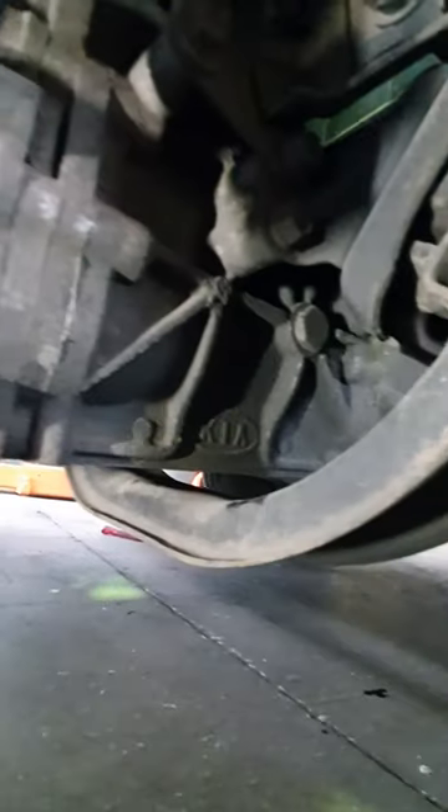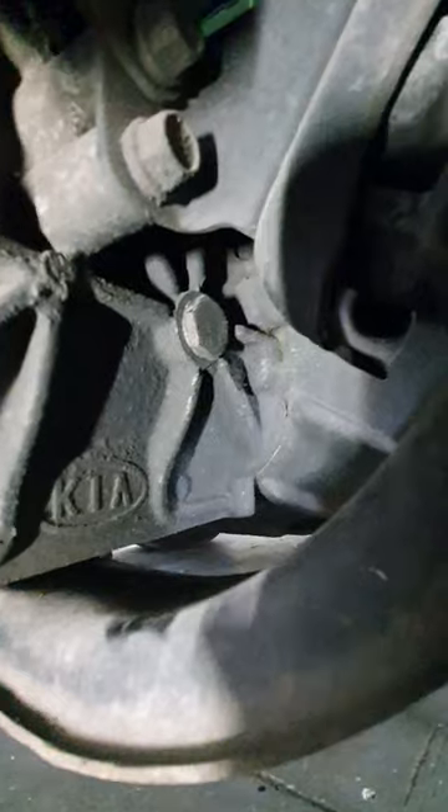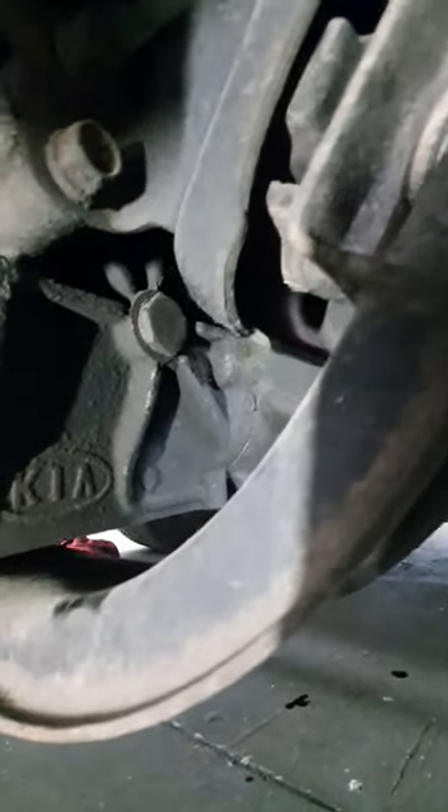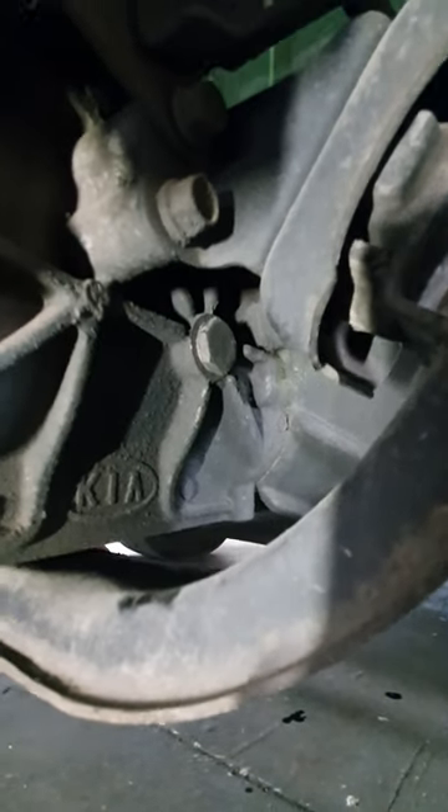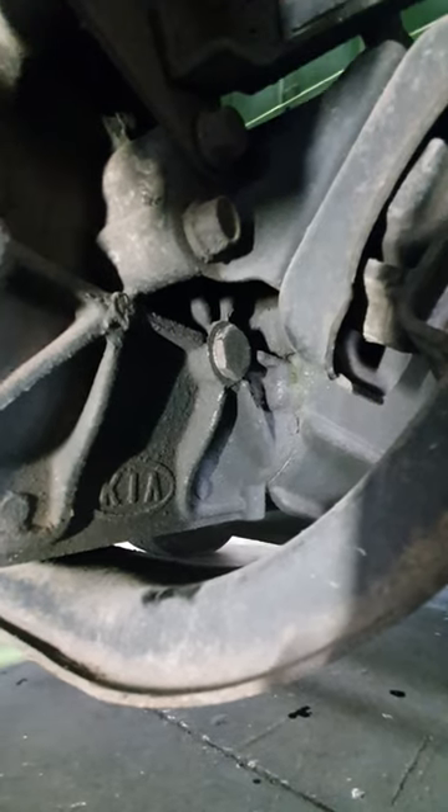On the right hand side of the gearbox there is the fill bung where you actually check it and fill it. Because it's right behind the gearbox mount, initially when you're looking for it you can't find it. There it is — pull out the 24 millimeter bung.